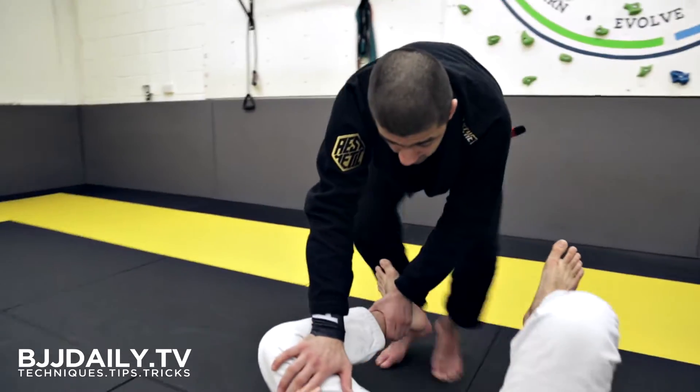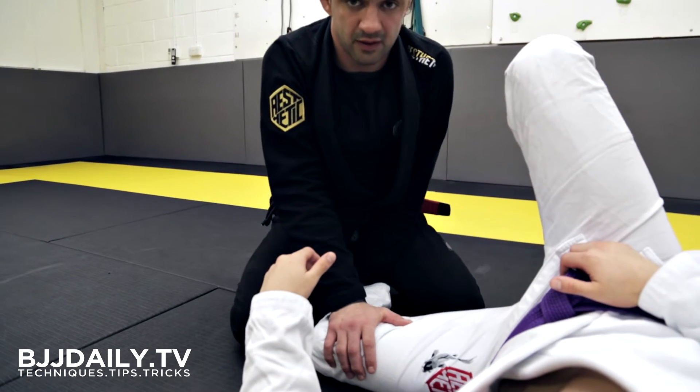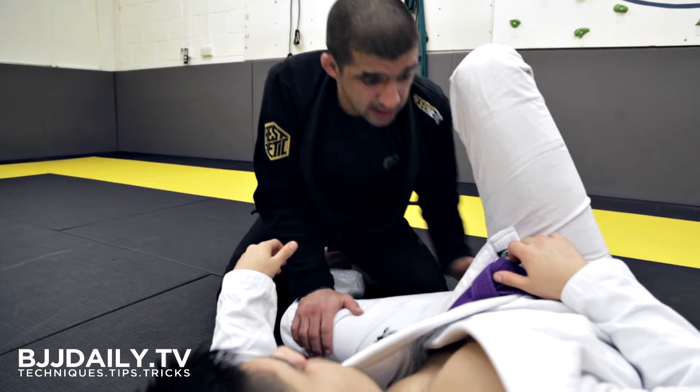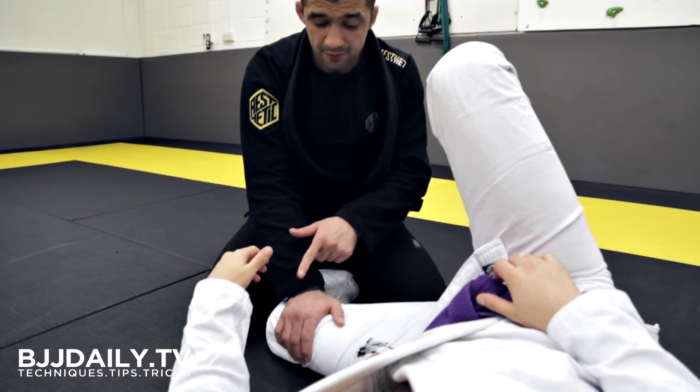I'm going to use this to pin his leg on the floor, and then from this position my knees are going to come down onto the mat. From here, my left hand is going to dive through and control his hips.